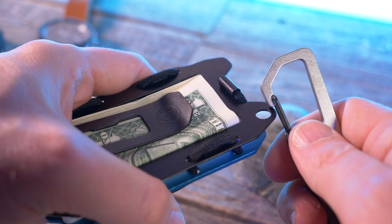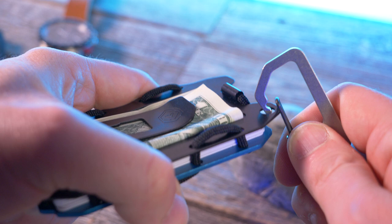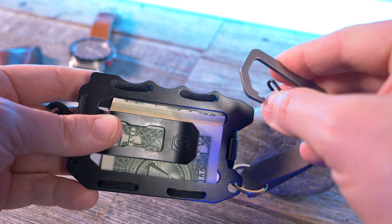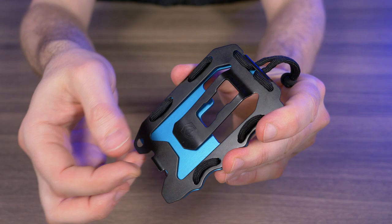On the opposite side of the wallet we have our attachment point. This is really great if you have the Travax Keaton carabiner or the Travax link — you can attach the carabiner to your belt loop, the key ring to this attachment point, and then you can never lose your wallet. We also have a pretty heavy duty money slash pocket clip.